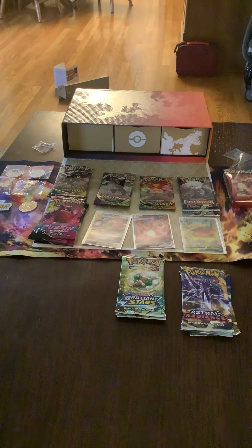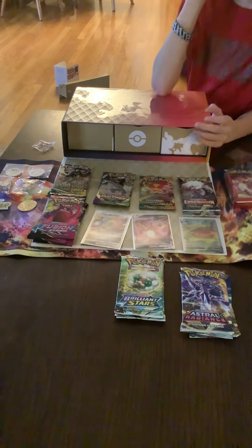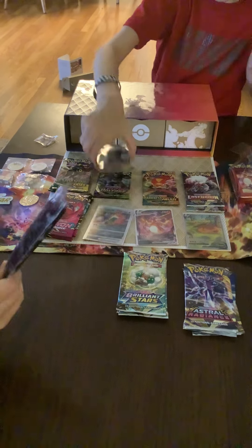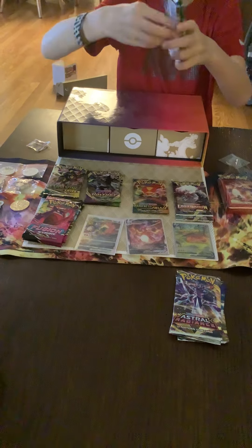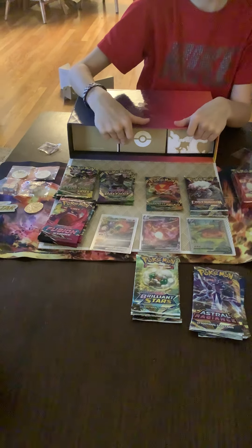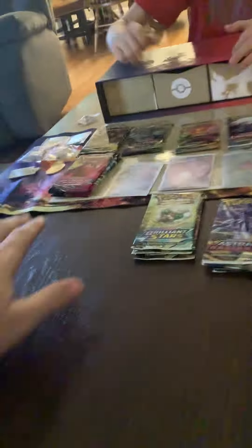There's almost all — wait, dad, I think this is all the Sword and Shield era. We're missing Rebel Clash and Battle Styles. Okay, let's open all the Charizard packs first. I know what we'll do — let Emily open the Fusion Strikes, I'll open the Evolving Skies, and you can open the Brilliant Stars, then we'll figure out the rest.